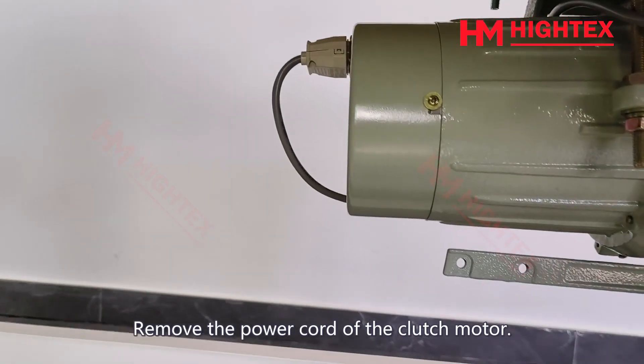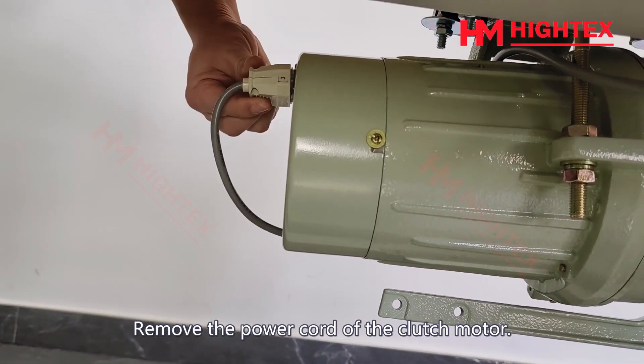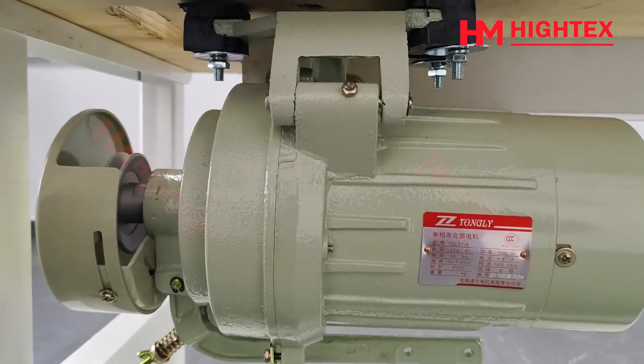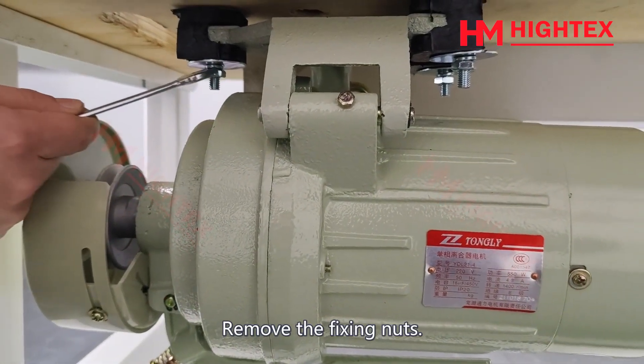Step 3: Remove the clutch motor. Remove the power cord of the clutch motor, then remove the fixing nuts.